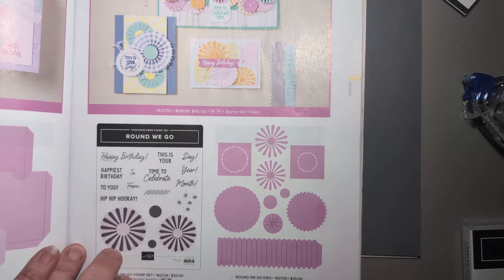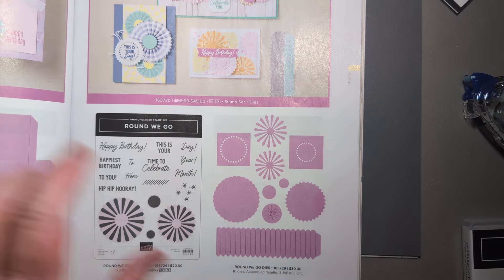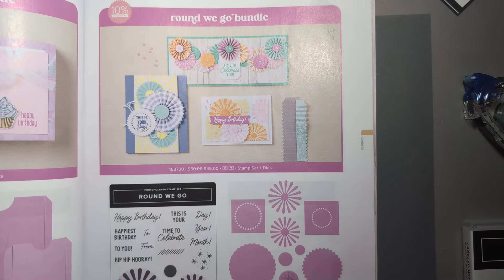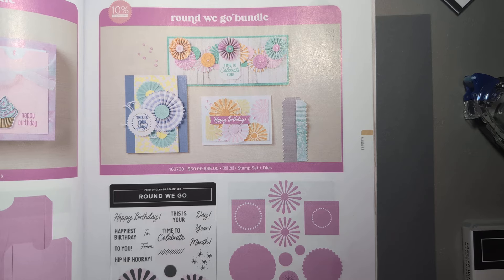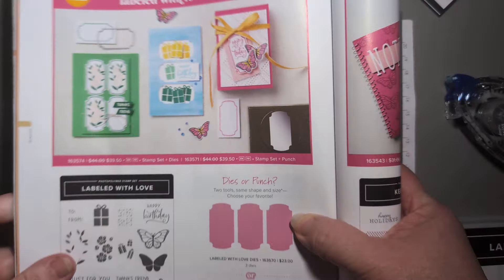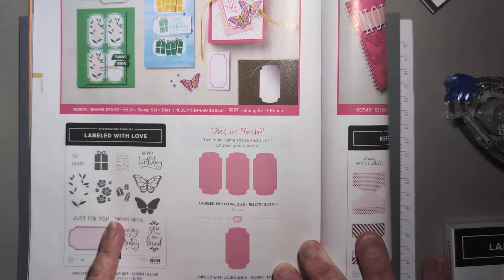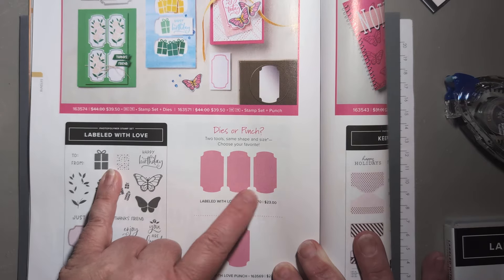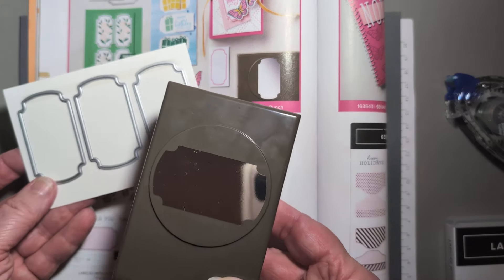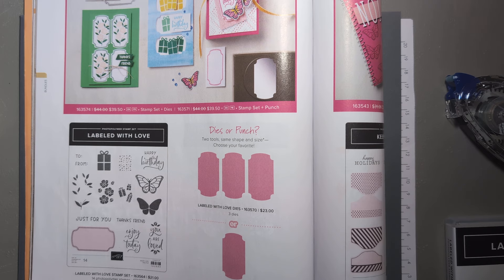Starting out, the ones I'm going to show on camera are going to be from the Round We Go bundle. It has a stamp set and a set of dies and they make these really fun circle shapes, but also these 3D rosette medallions. And if you signed up for Stampin' Into Summer, you will be seeing some of this again and making your own with my make and take. The last ones I'm showing are going to be from Labeled With Love — a unique bundle collection on page 58. You can either get the stamp set with a punch or with dies, getting three identical dies, and these are also sold separately so you can bundle one and for an extra $23 get the other and have both options.